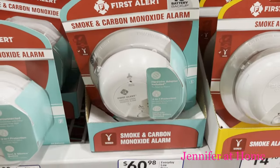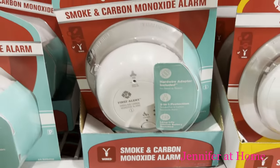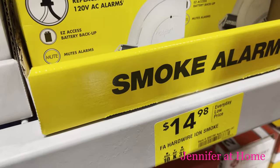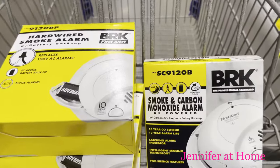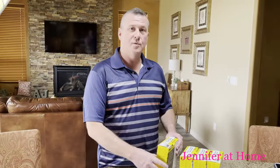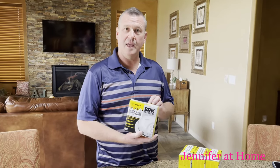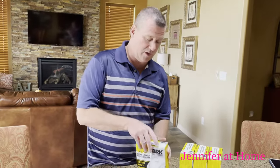Here's the comparable one right here and it is $60.98. So we're going to do a quick unboxing on the smoke detectors that we got at Lowe's. We'll quickly put them together, make sure everything's good, and then we'll do the installation.